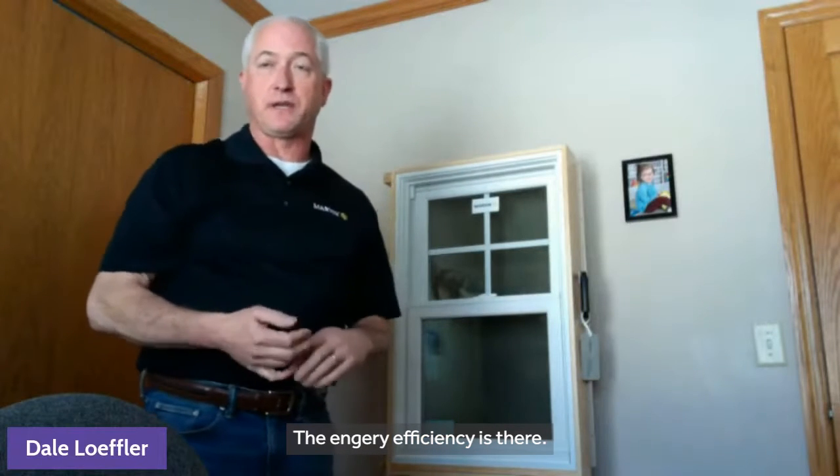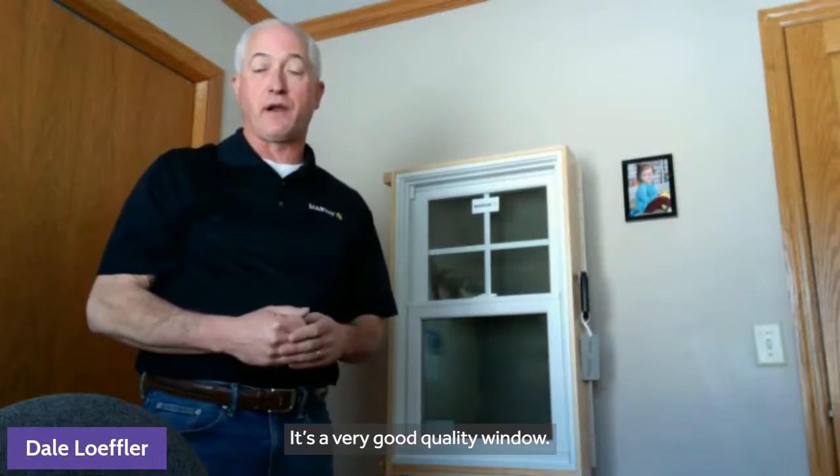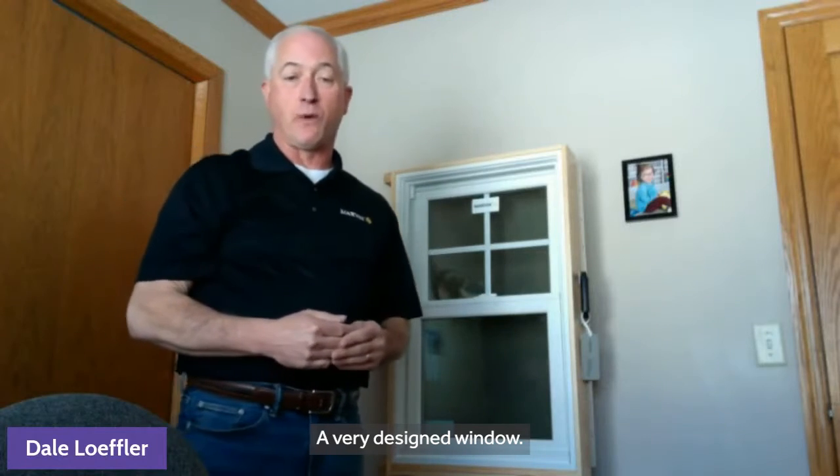Energy efficiency is there. It's a very, very good quality window — very well designed.